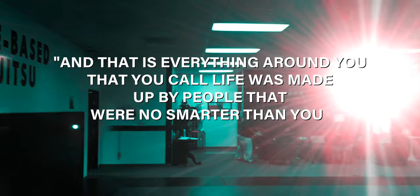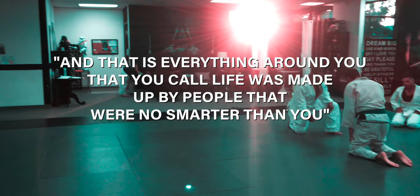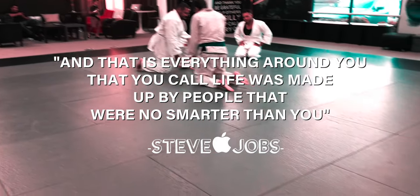Everything around you that you call life was made up by people that were no smarter than you.